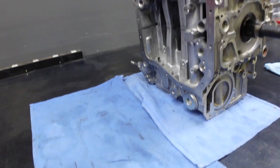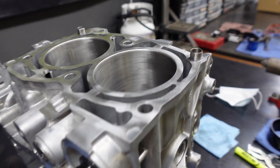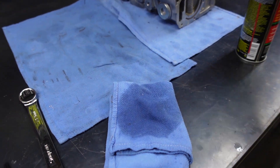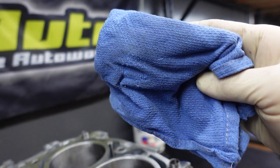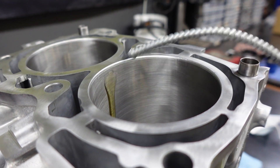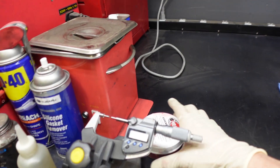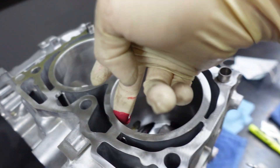For installing the piston, first things first: I'm going to wipe down the cylinder walls with a rag and some brake cleaner. You can actually see how dirty it was — a little bit of dirt in there. Then I like to get some oil and oil up the cylinder walls, and on top of that I put some Red Line assembly lube as well.